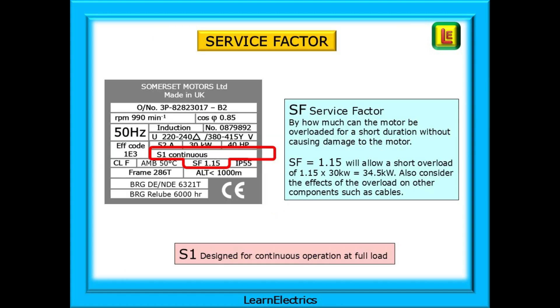There is a thing called a service factor. SF, or service factor, tells us by how much the motor can be overloaded for short, infrequent durations without causing damage. In this example, a service factor of 1.15 will allow a short overload of 1.15 times 30 kilowatts, which is 34.5 kilowatts. But we should also consider the effects of the overload on other components such as cables. Just because the motor has a service factor above 1 does not mean that it should always be overloaded. This motor is shown as designed for continuous operation at full load — the number S1 indicates this. There is a scale of numbers, S2, S3, etc., indicating different non-continuous work periods.